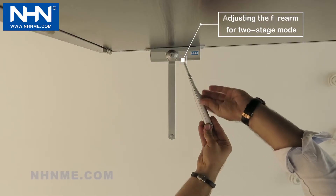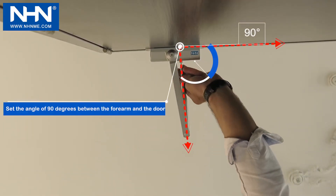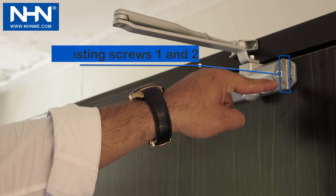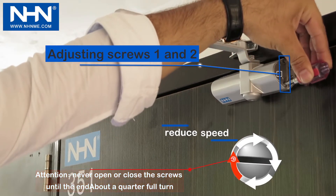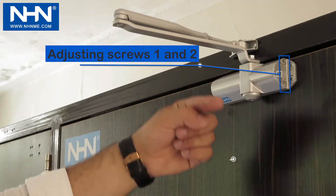Before adjusting the door closer, place the forearm at a 90-degree angle to the frame. Speed adjustment in the first and second stages is carried out with screws one and two, which is decreased by clockwise rotation and increased with counterclockwise rotation.